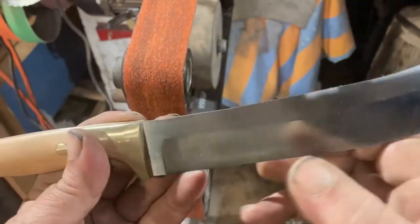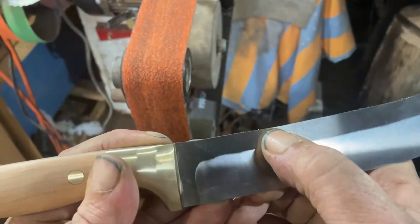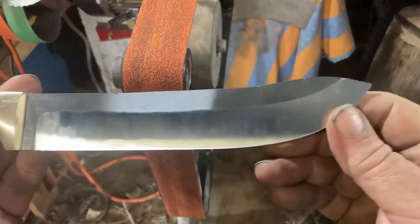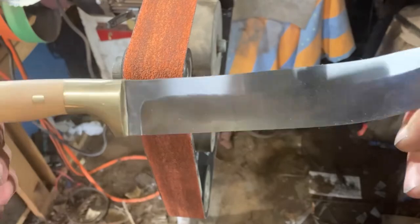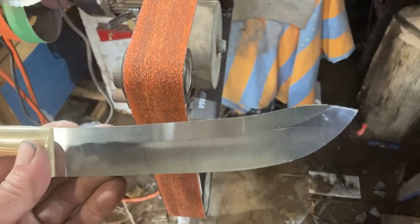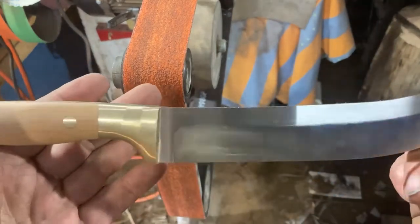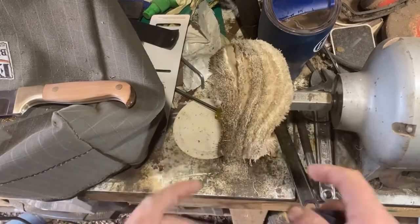Okay, there we go — there's still a slight mark there, should pick it up when I change up grits. I grind this back up to 400 again. That's got the majority of it out and has cleaned it up, but I hate going and doing stuff like that. You know the old saying: knife makers don't make mistakes, they just make smaller knives. I don't like making smaller knives.